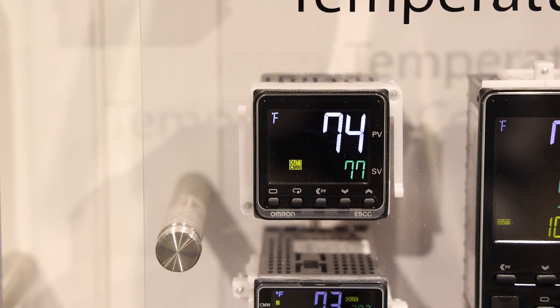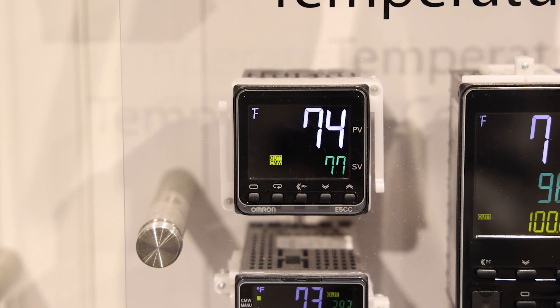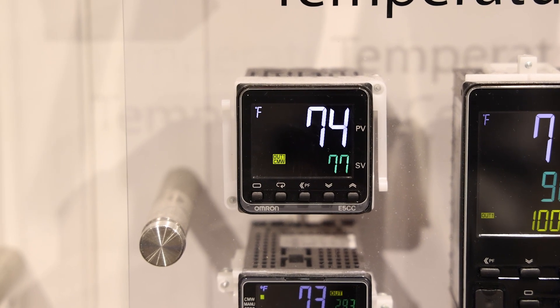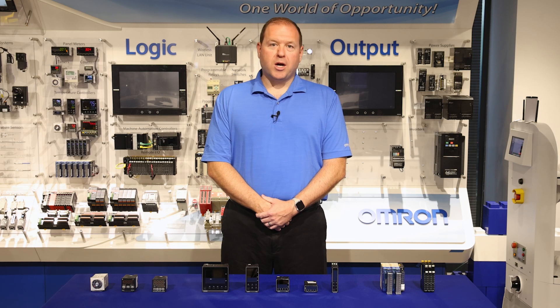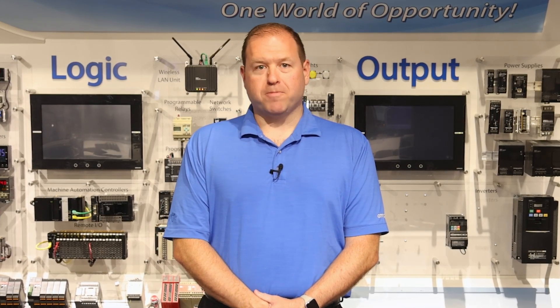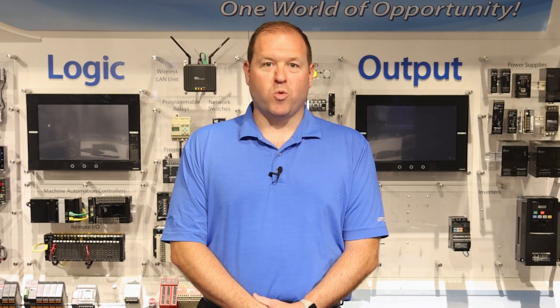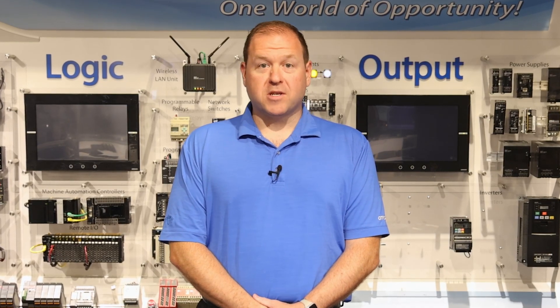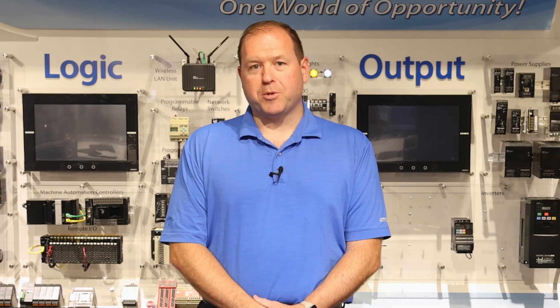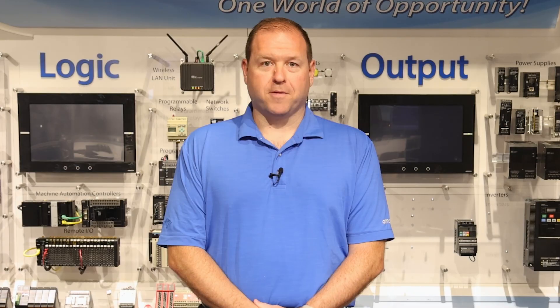The E5CC is our most common and popular size on the market, striking a balance between options, display size, and panel cutout footprint. It also happens to be one of only two options within the Omron offering that have a Factory Mutual rating. This series typically has the largest breadth and quantity of stock available within our distribution supply chain. So unless you have a specific size constraint or need a specific option set, this is the most commonly recommended temperature controller series that Omron has to offer.